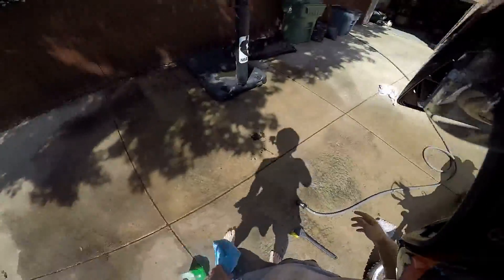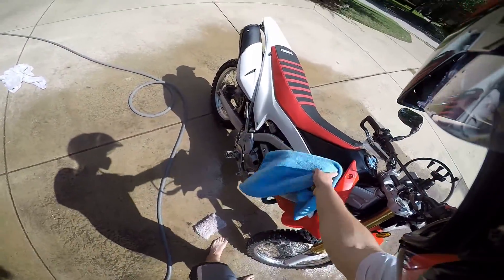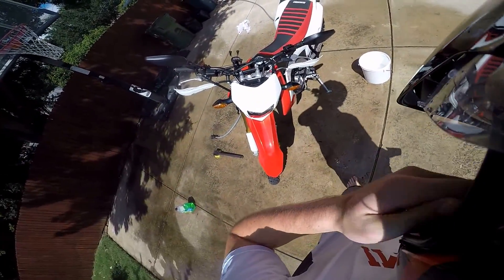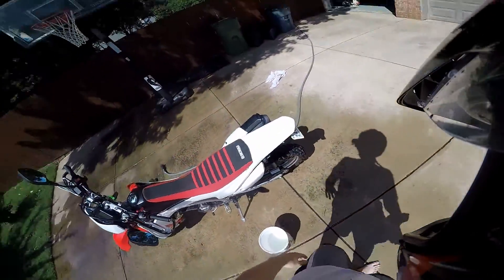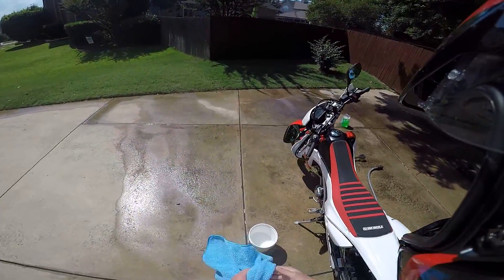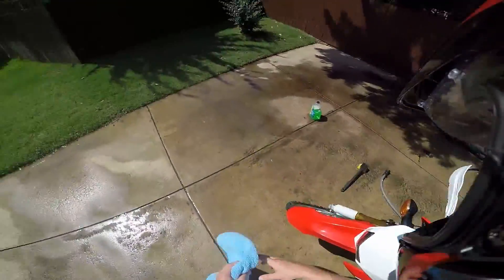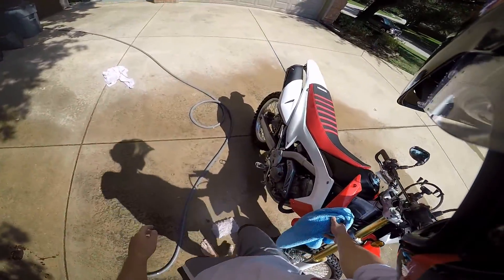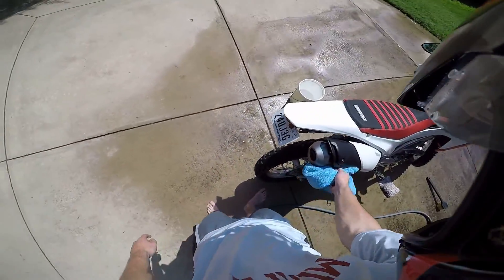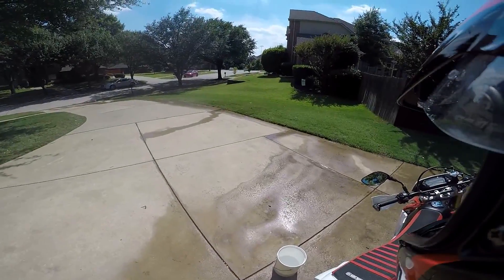Now there is a last step, and that's to go get her dirty again — because what's the point of having a dual sport or adventure bike if she's not dirty? I'd wash it every so often; if you're going to do chain lube or chain cleaning, wash it before. The reason I'm washing it is because I'm going on travel for about two weeks — I don't want dirt sitting on her while I'm not riding. That's it, guys — I'll see you next time.